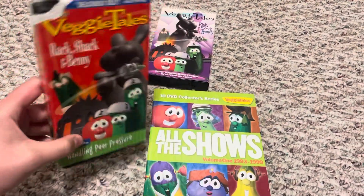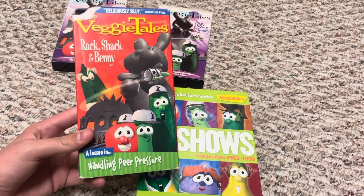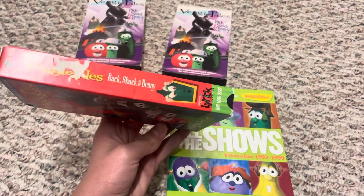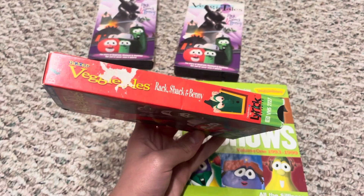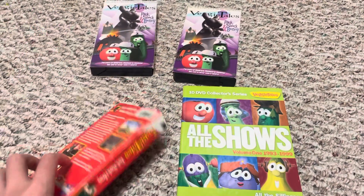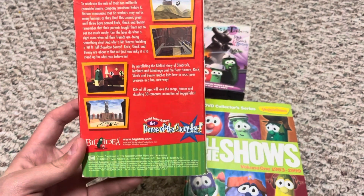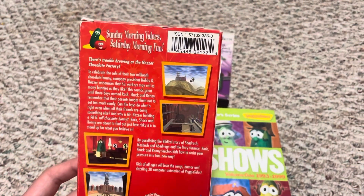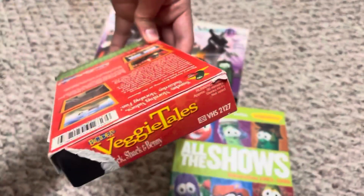This next one is the newer release — sorry, it's ripped at the top; that's how I got it off eBay. It was a really good price in a big lot and this was the only one in bad condition. It's a lesson in peer pressure. On the side it has a nice red color. Lyric Studios distributed this one. On the back there's a special bonus feature: Dance of the Cucumber, 1998 Chicago, with Roman numerals and the official logo.